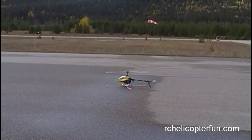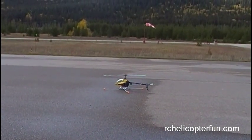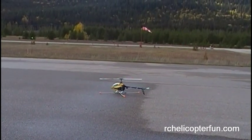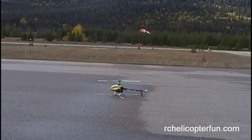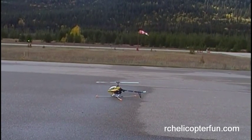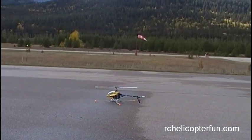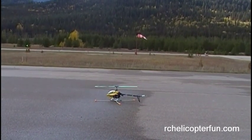We've gone up to the bigger size T-Rex 600. You can see the windsock in the background — we're getting quite windy right now, but you'll see it's quite stable with the larger machine. My guess is we're 15 gusting to about 20 kilometers an hour.